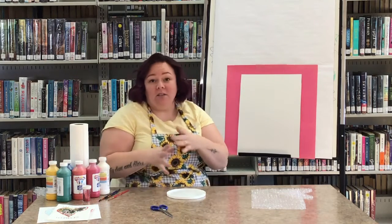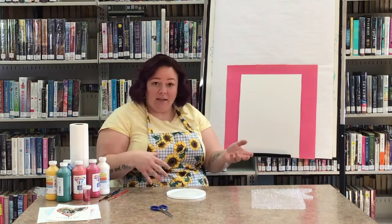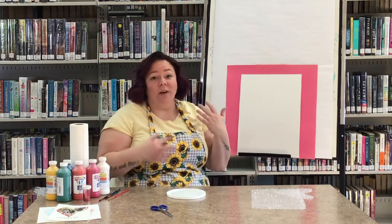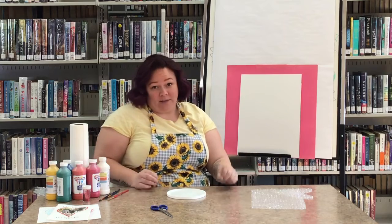There were some packages that you could have picked up at the library. This is really easy to do at home if you have some supplies there. If you didn't get a chance to get a package — we actually had two packages.